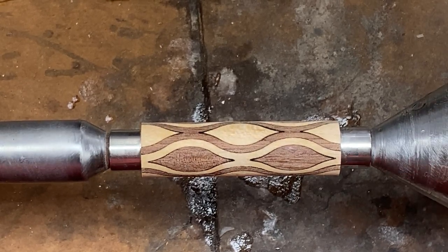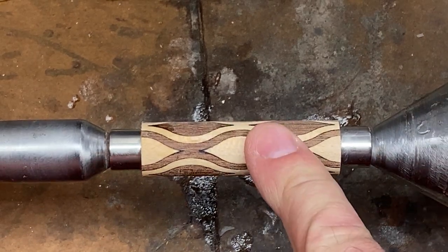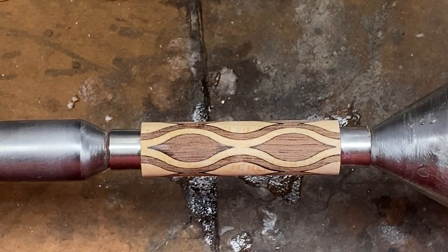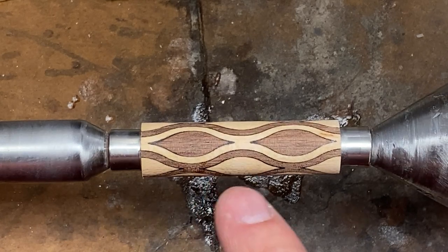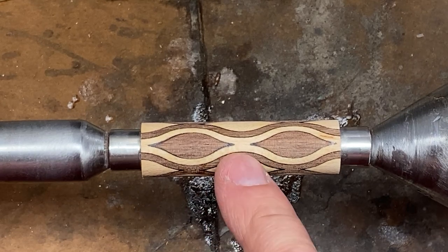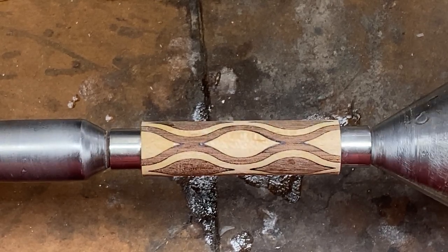And I guarantee you, when you put this on a pen kit and you pull this pen kit out, and you pull out the same pen kit with a walnut or a maple blank, nobody's going to notice the walnut or maple blank. Everybody is going to notice this blank, and they're not going to believe you made that pen. So take a chance guys, up your turning game, go over to Rick's website, purchase yourself at least one of these blanks, turn it, and see what I'm talking about. You will be hooked on laser cut blanks, and you will want more blanks. And if you do go to his website, please tell him that you learned about them from RJB Woodturner.